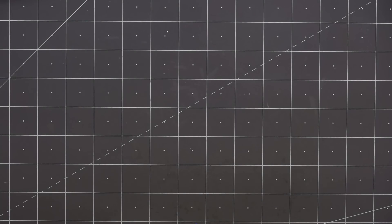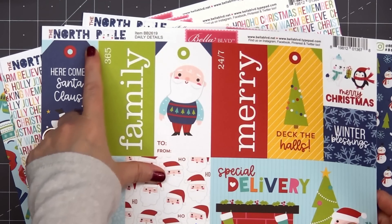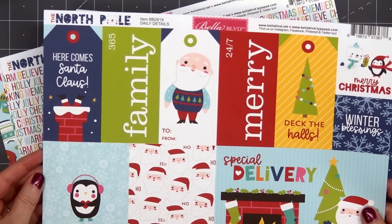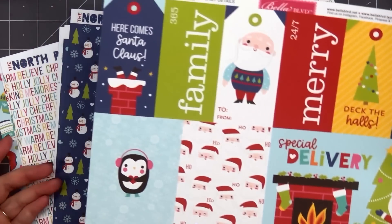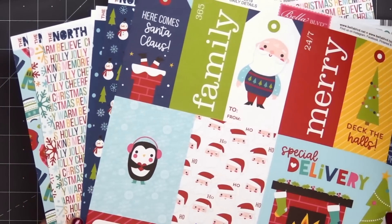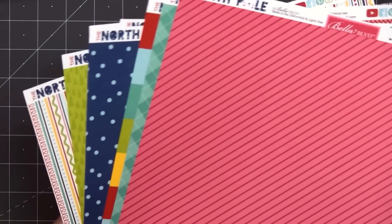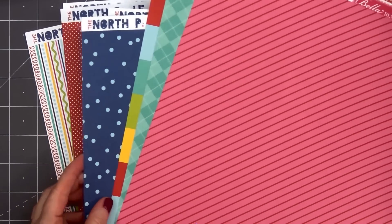Hello friends, it's Kristi Marcotte. In today's video I'll be using Bella Boulevard's The North Pole collection. It's an adorable Christmas collection with lots of fun colors and images. The papers are only available in the 12x12 size, but I find the designs are still small enough to work for cards.